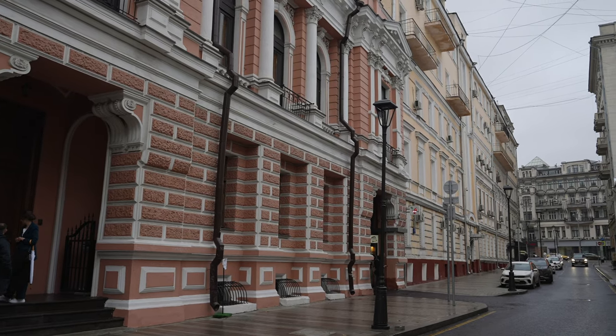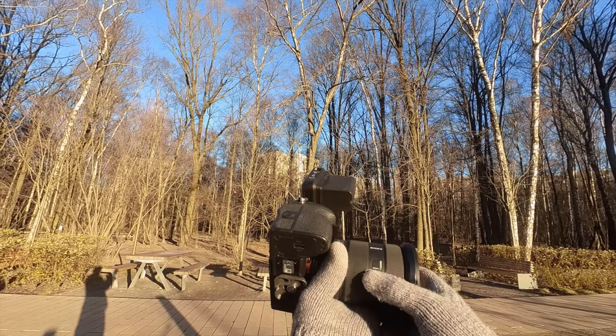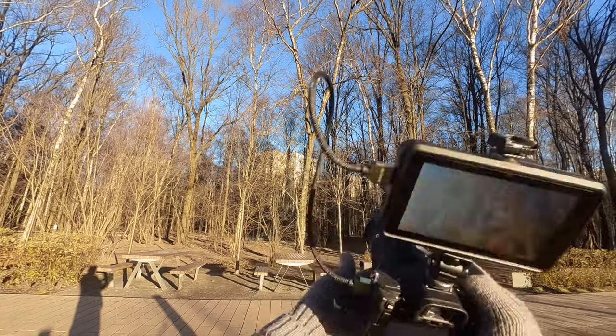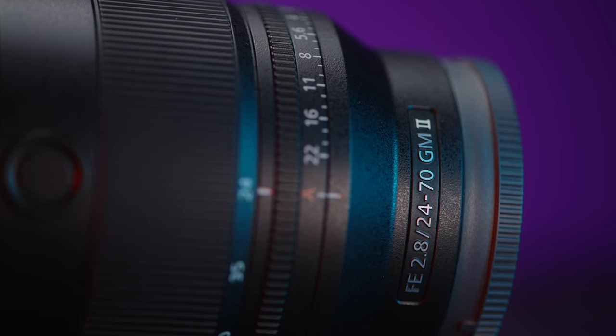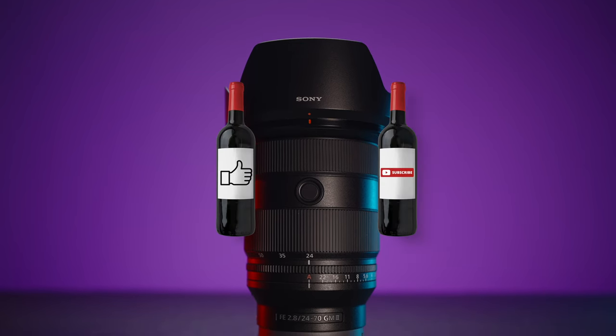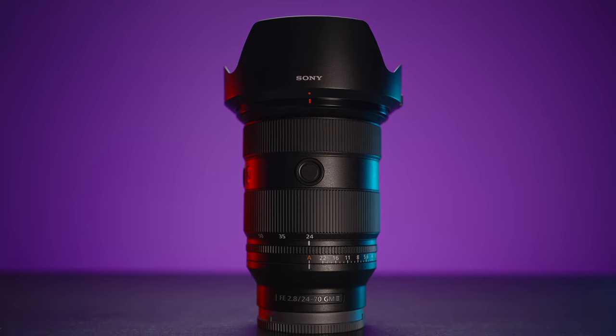So what do you think — is the GM lens really worth two and a half times more money, or would you pick another lens or lenses for $2,300? Please share your thoughts in the comments below. If you enjoyed this video, please smash the like and subscribe buttons and the notifications bell. See you in the next video, guys. Take care, bye.